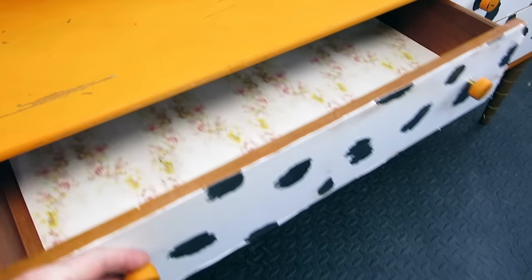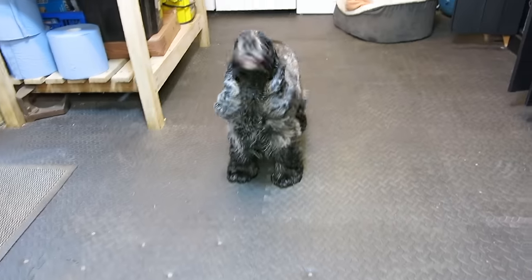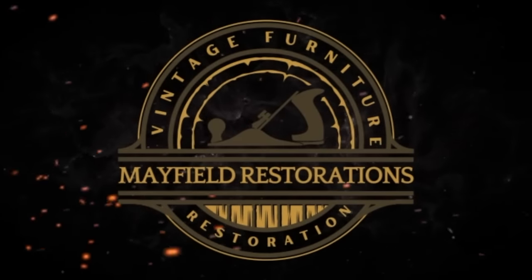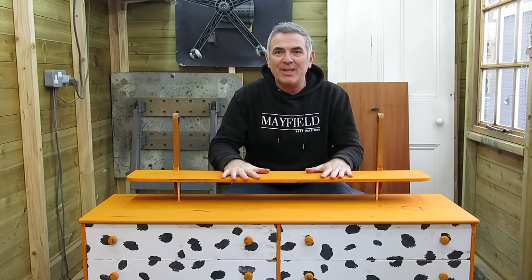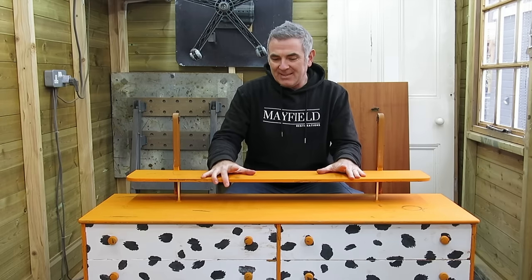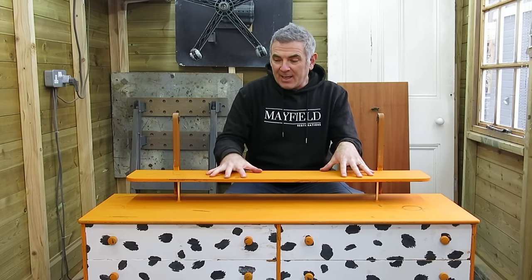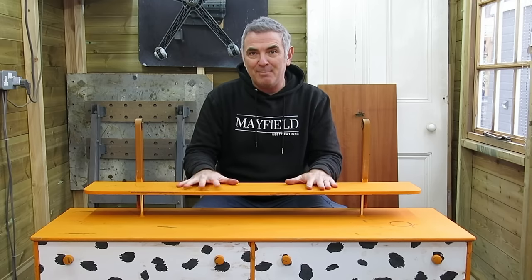It's a tangerine dream and it's very, very cheap. Hi everyone, look at this beauty. It's a tangerine dream and I'm going to be hopefully restoring this back to its former beauty. There's not much I can say about this - the colour scheme is unique, I guess. It needs quite a little bit of work and this is going to be part of YouTube's biggest ever MCM challenge.